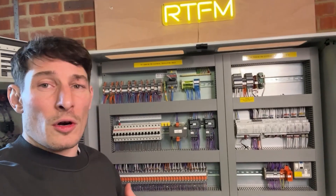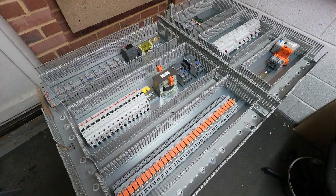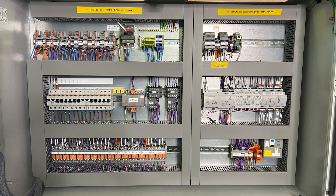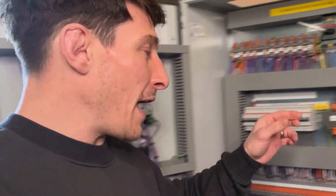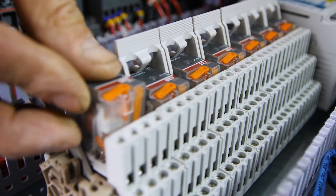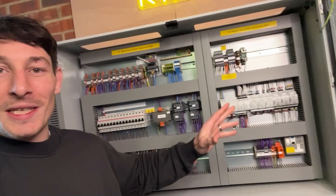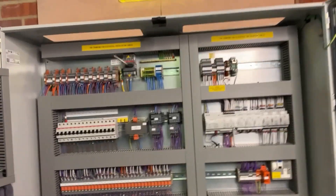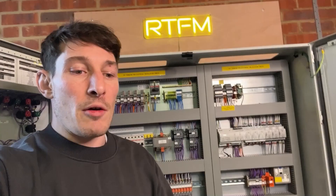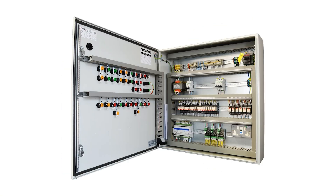I don't know what it is, but when I'm around control panels I just can't help but open them up and have a look at how they've been designed, how they've been laid out. Maybe it's my engineering brain — I like seeing logical flow, the symmetry of things. I just love it. In this video I'm going to review some other people's control panels and give feedback.